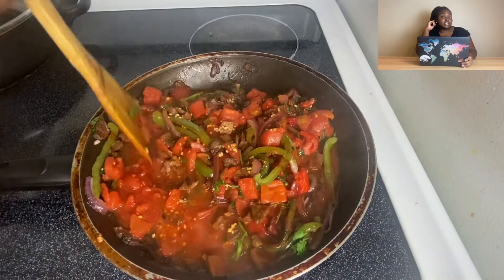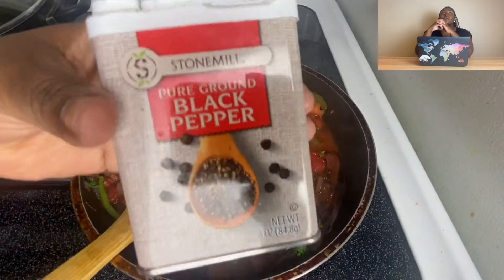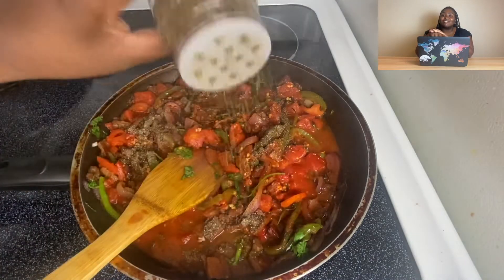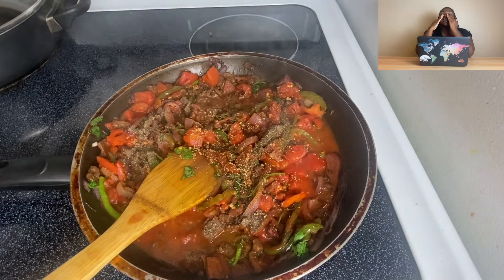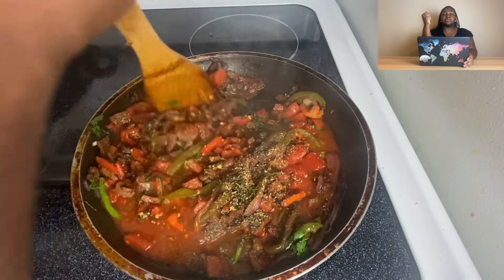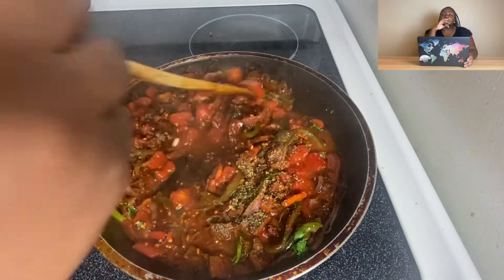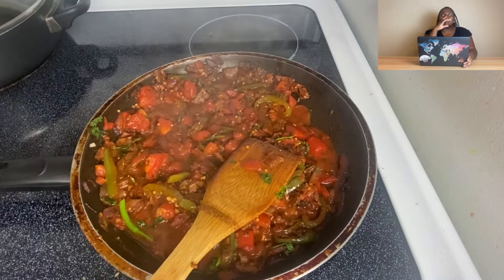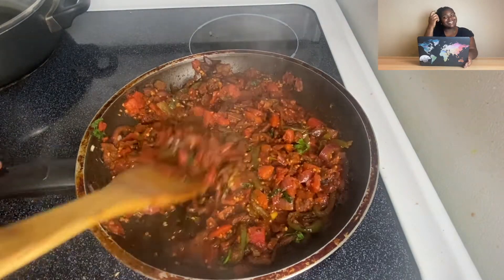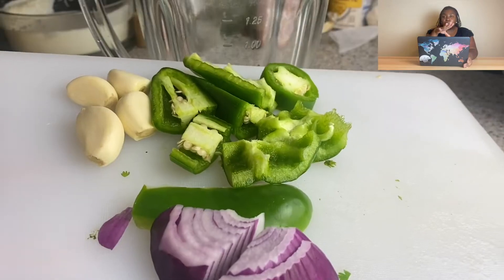I lowkey wish I used crushed tomatoes because I feel like that would have been better, but it was fine — I just used my spoon to mash it up. I added some cilantro and some seasonings. I know that sazón is not necessarily Venezuelan, but I had to put it in there because it just seemed appropriate.